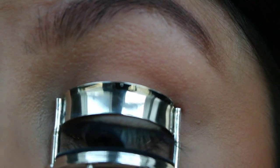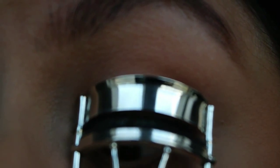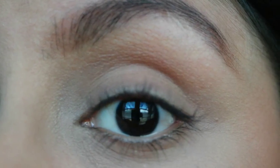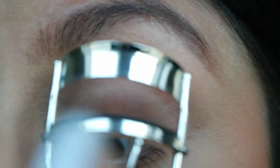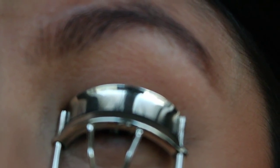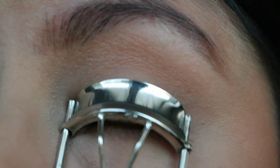Instead, what you're going to do is grab the very, very tip — as close to the tip as you can get on your eyelashes — and you are going to squeeze. Hold for a few seconds, and then I like to pump the eyelash curler. So now I have a tiny, tiny curl at the very tip of my eyelashes. Then what you're going to do is move a little further down, grab and squeeze for a few seconds, then pump and let go.